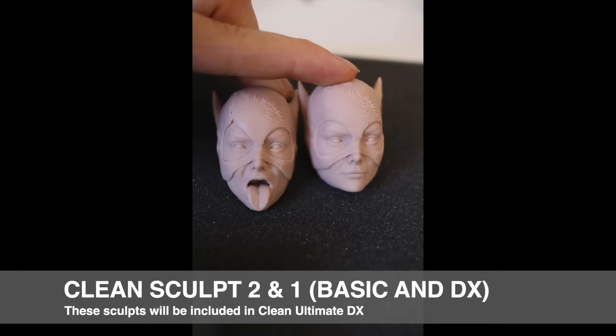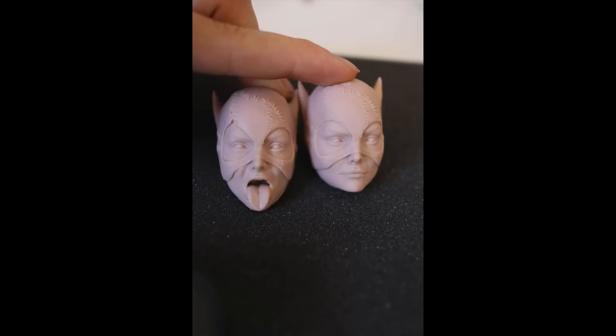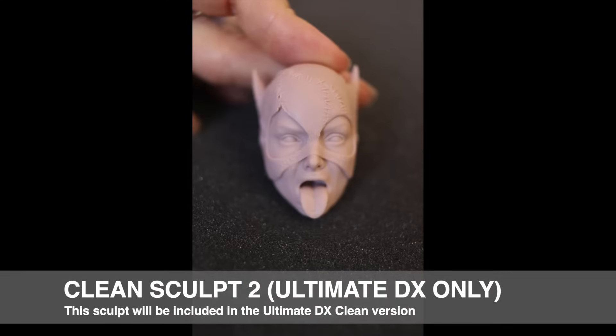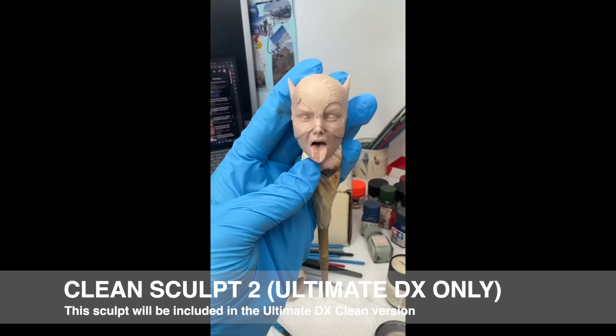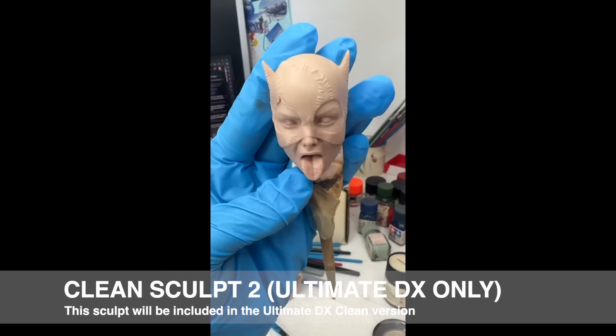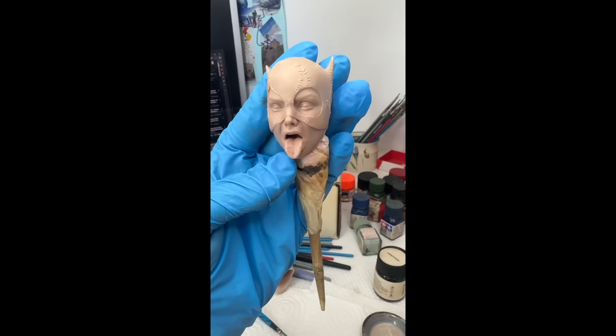Here are two more sculpts for the clean version. You're seeing the updated neutral basic sculpt on the right, as well as the second sculpt with the tongue out for the licking pose — hot off the press as of today. The prints have been done and Viola will be painting those for the clean version, as well as the third head sculpt for the clean version later. We hope to open pre-orders at the end of September. Here you see Viola showing off the printed licking sculpt — I love this one. I'll be posing the clean one licking herself because it's so iconic, or maybe licking Batman.